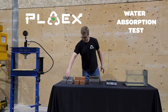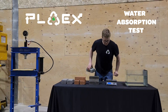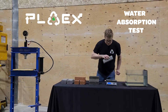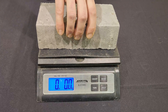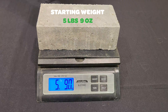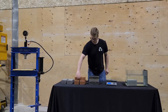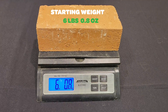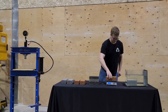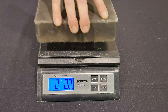First I'm going to weigh them dry here for you. Let's turn the scale on and we are ready to roll. So there's the concrete, there's our clay, and there's our PlayX Crate.